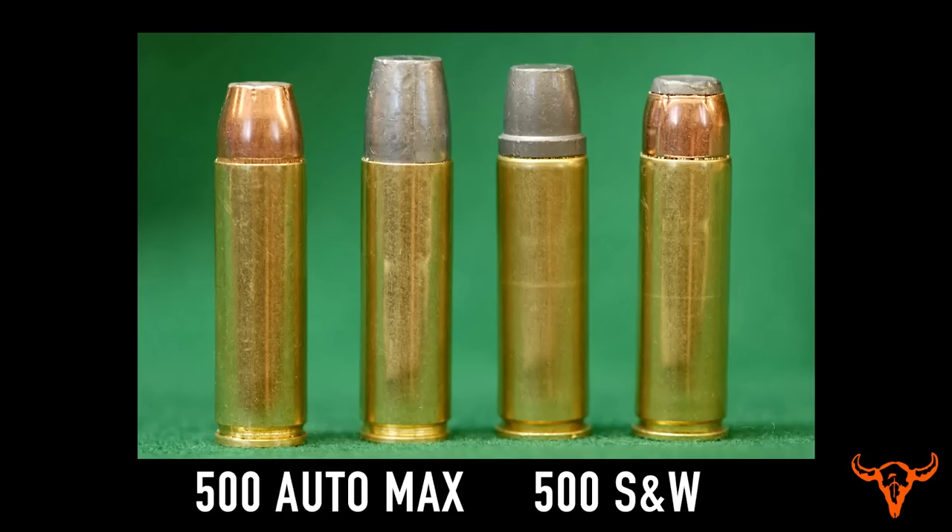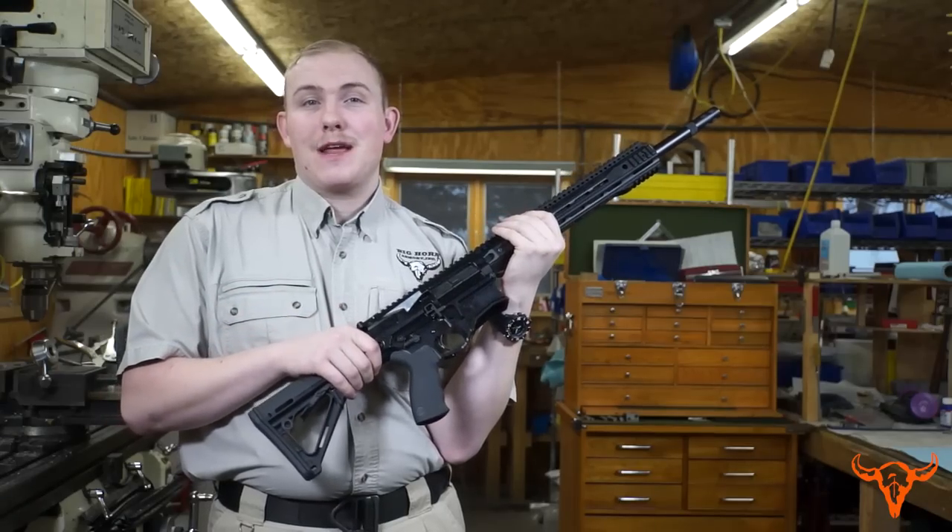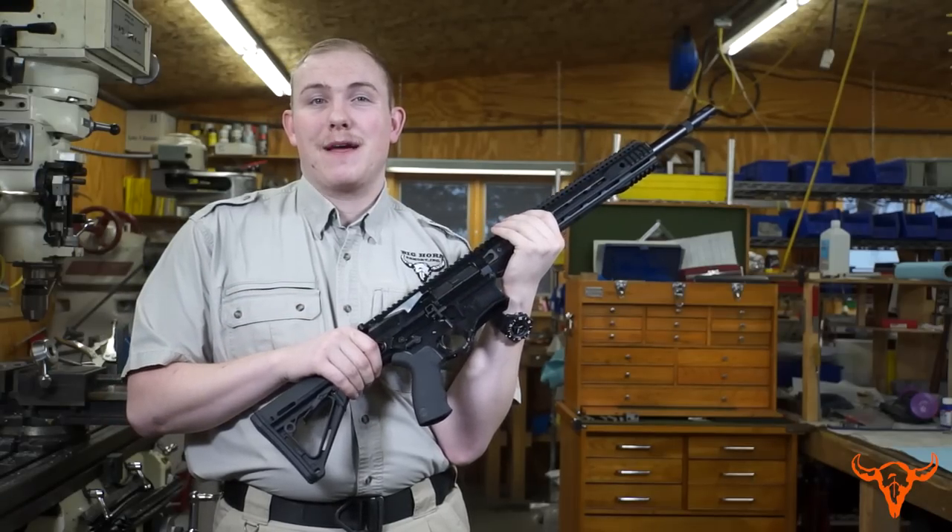The 500 Auto Max cartridge is essentially a 500 Smith & Wesson that has had the rim removed and uses a taper crimp instead of a roll crimp, due to the fact that the cartridge chambers off the case mouth on the chamber rather than the rim at the base. Thus, you use the taper crimp in order to ensure proper headspace.